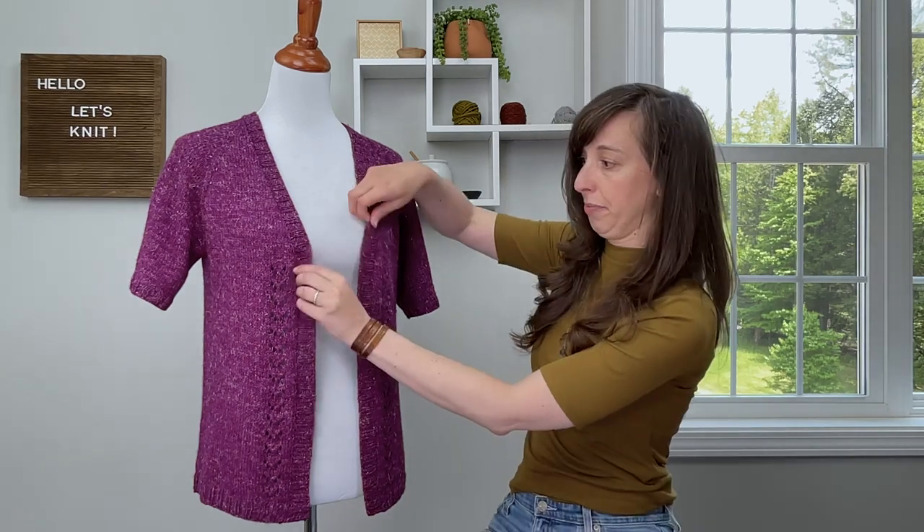The Rosanna pattern has 10 sizes which range in finished bust circumference from 33 inches up to 60 inches. When I say finished bust circumference, it means with the front bands overlapping like this. I suggest picking a size whose finished bust circumference is approximately one to four inches larger than your actual bust circumference, depending on the kind of fit that you would like.